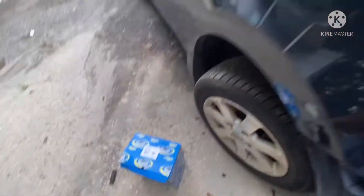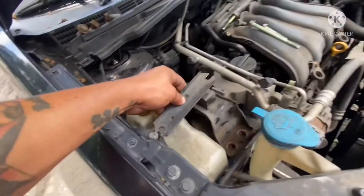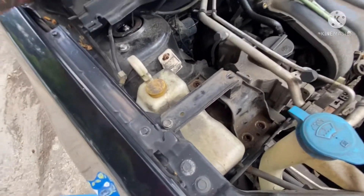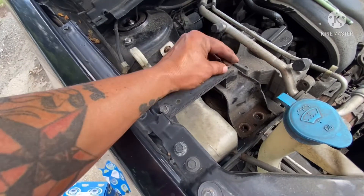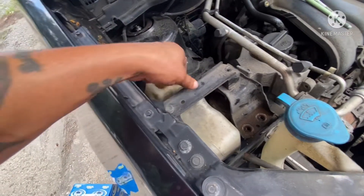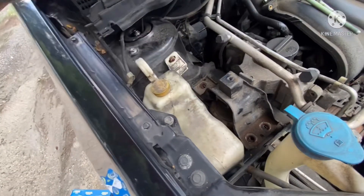Part number A4348. So we are going to need a 13mm to take this boot out. Just loosen it a little bit in the corner so you can pop this out.